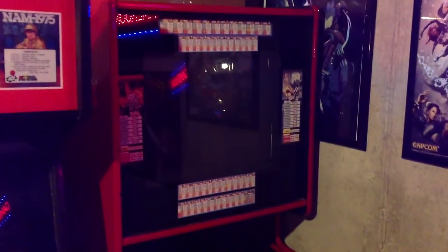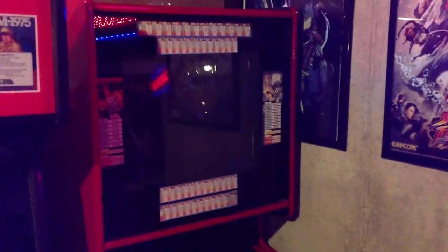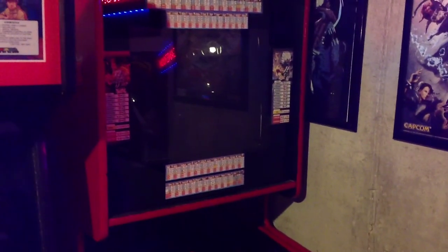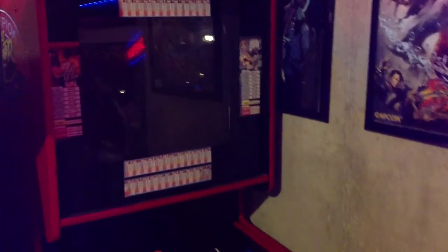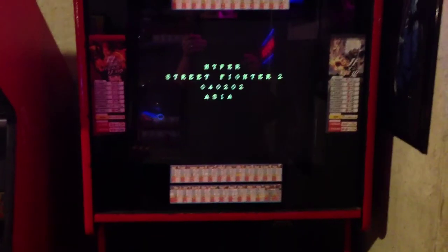Got the CPS2 harness all set up and connected, and now we are able to play all CPS2 games provided I have the cartridge. We'll just turn it on — my handy remote fires up the Neo Geo as well as this. You can hear it power on — there we go, Hyper Fighting.